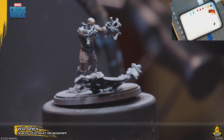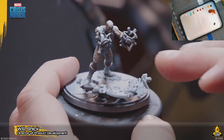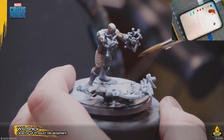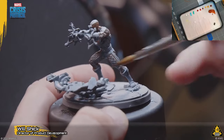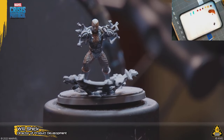The bottom shockwave piece is just loose — you glue it to the base wherever you want so it lines up. He's got these little feet pads of shockwave energy showing him breaking the ground as he digs in. This part just goes wherever it wants, so it doesn't have to go over the lip.